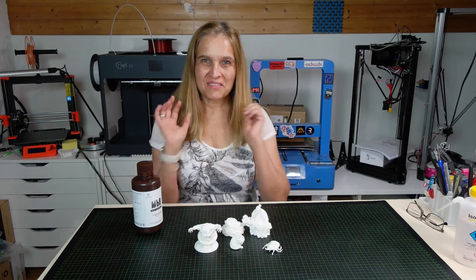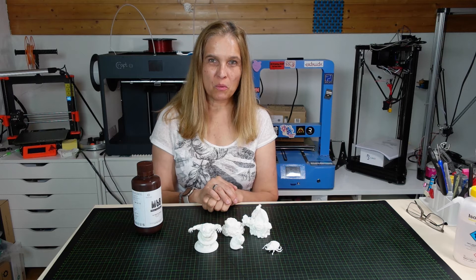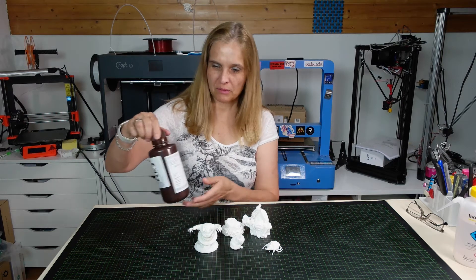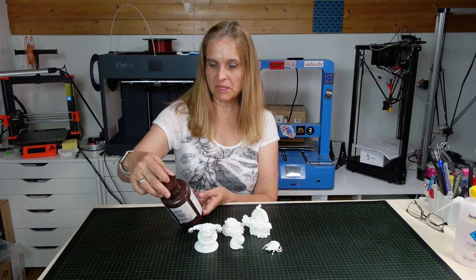Hello dear friends. In this video I will show you what results I have achieved printing with a resin that a company called Resione has sent me.